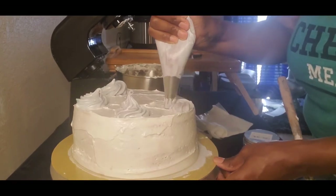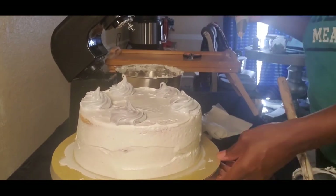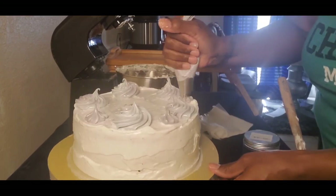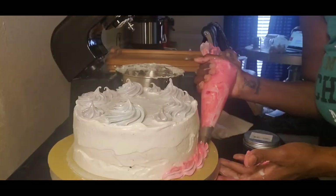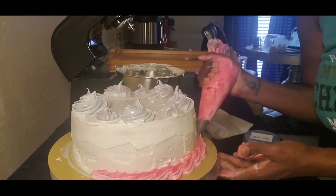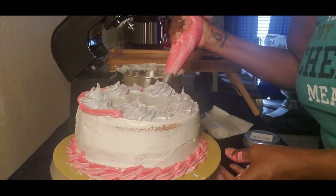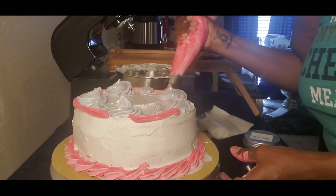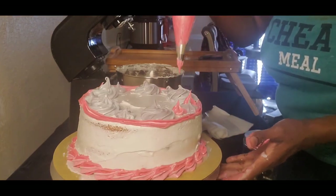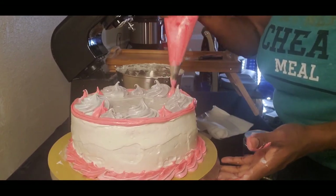Now I'm piping on some designs to make it pretty — freestyling in here, that's how I do! I'm piping a little border of pink around it, and then a little around the top as well to kind of fill it out and finish it nicely.